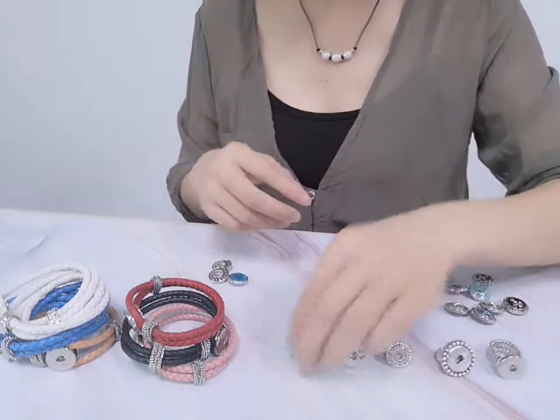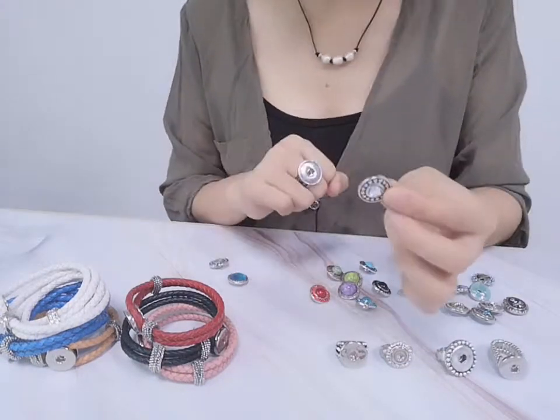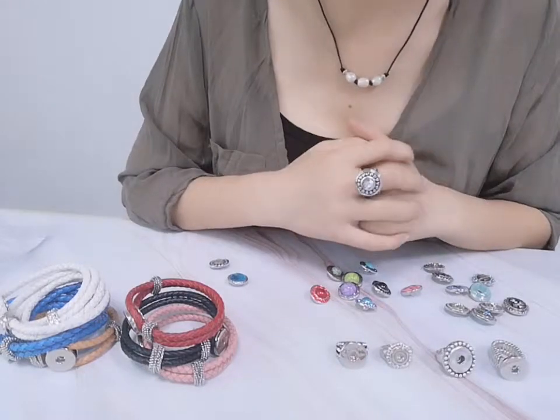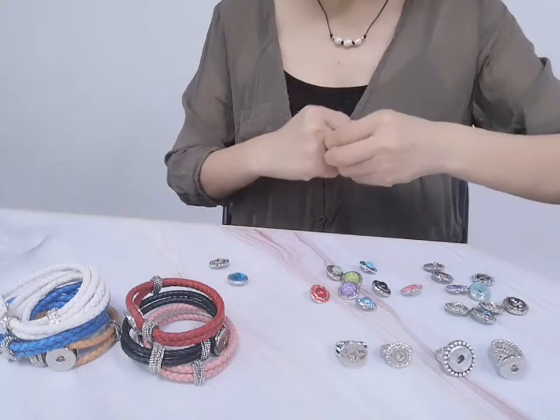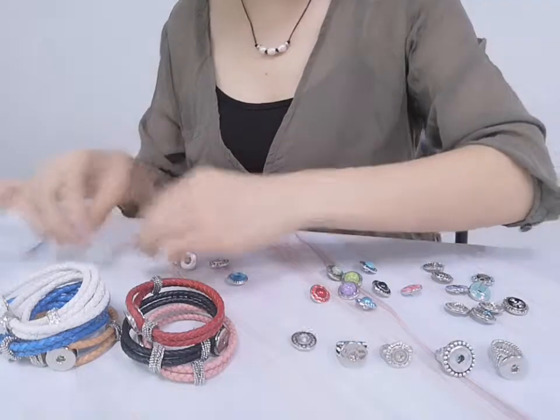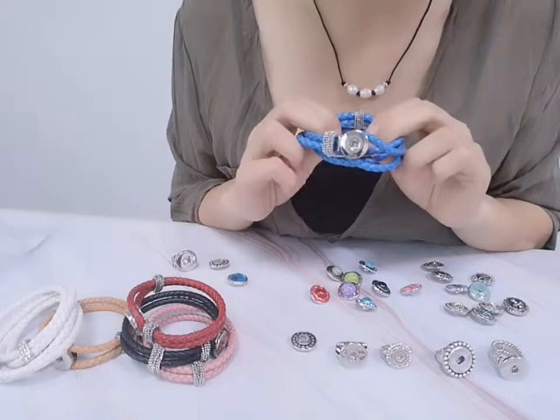We can choose this big one for men. We use this one — it's different. Now finishing the snap rings, we choose our leather snap bracelet and we use the similar blue color stone. It's wonderful.